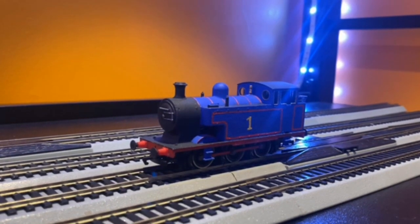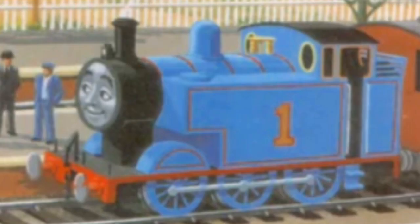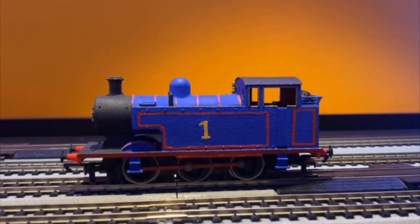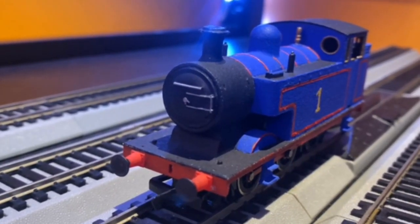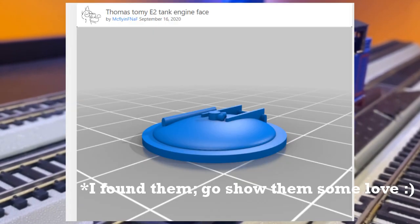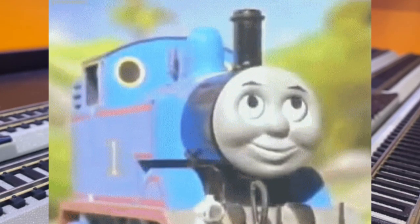Thomas! Thomas was made using a body shell made by LBSC Thomas on Twitter and a Hornby Terrier chassis. I went with the flat running board, as I prefer it over the dipped running board from the TV series — I just never really liked how it looked with the dip only at one front and the back. The smokebox door was from a 3D printed file I found on Thingiverse, made for a Tony model. Thomas is easily my favorite model in the whole collection, mostly because of how he turned out and, well, it's Thomas.